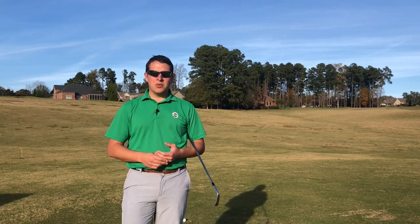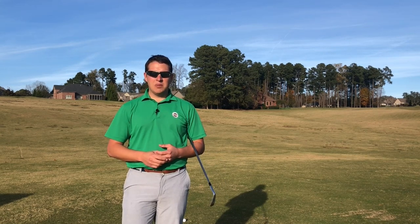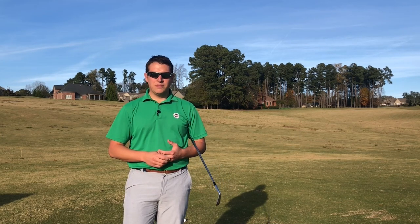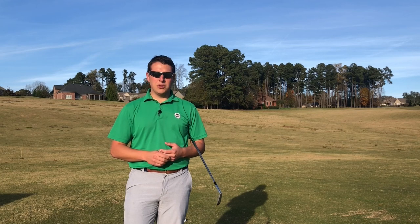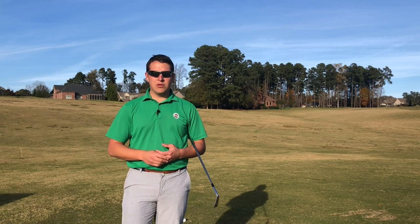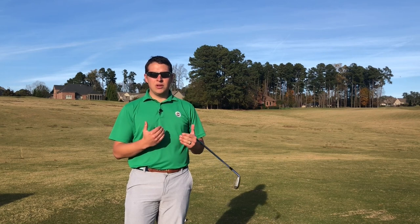That one thing was the moment of impact. Mike and Andy of Stack and Tilt came up with what they called three true fundamentals. The first is you've got to have a good impact position. The second is you've got to be able to hit the ball a decent distance — you can't compete at the US Open hitting only 200 yards off the tee. And the third is you've got to be able to control your shot shape.